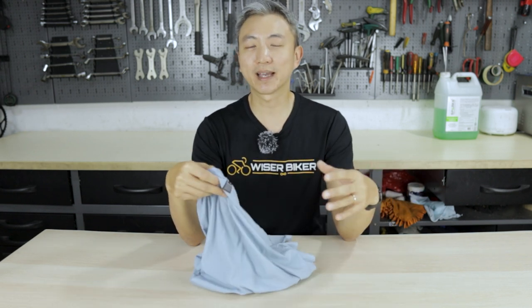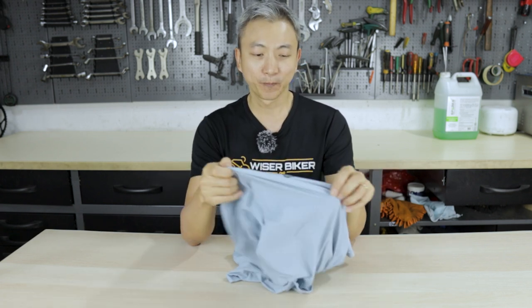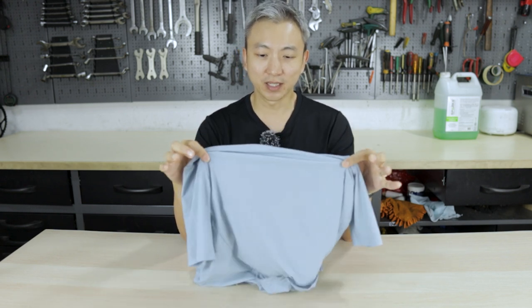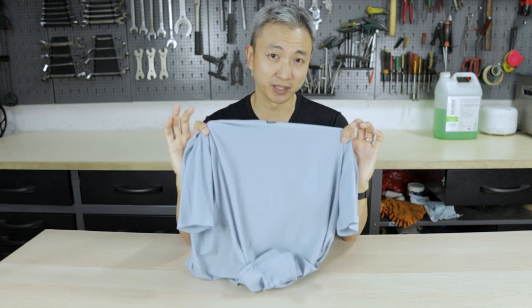For those of you who don't know me, I'm living in Singapore, which is a very hot and humid country. I usually ride at the hottest time of the day — around 11 o'clock or sometimes 12 noon. But wearing this jersey, I can feel it's significantly cooler than all my other jerseys.